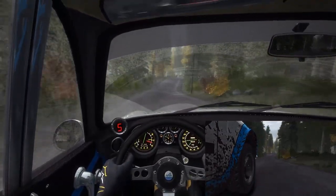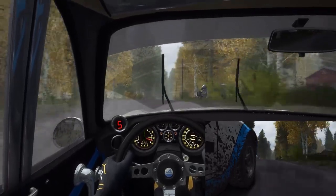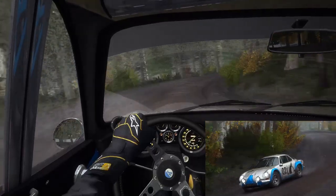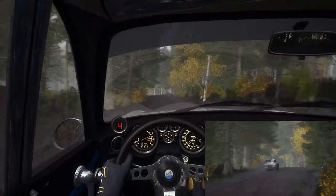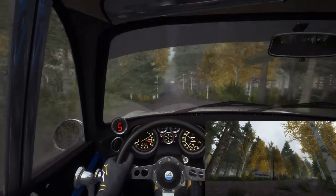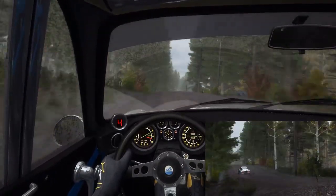Crest, 60 right 3 long and crest, left 6 over 100, 40, middle over crest jump right 4, 60, left 5 over crest jump.